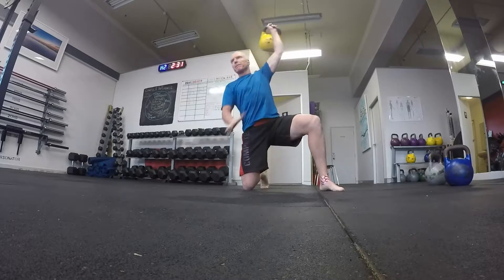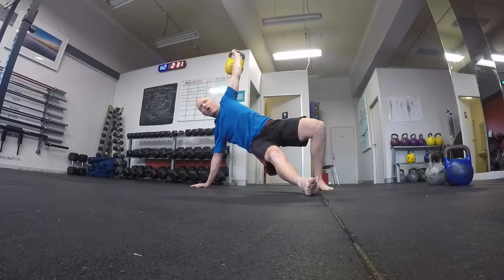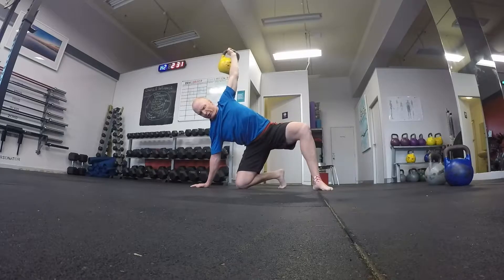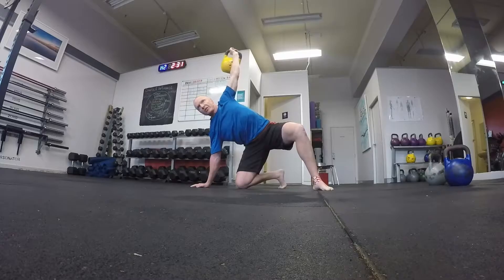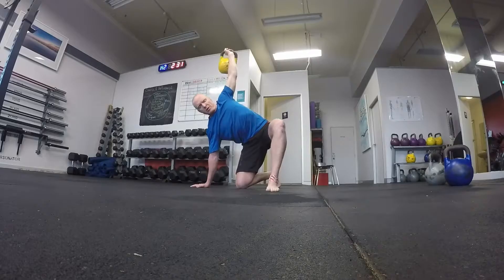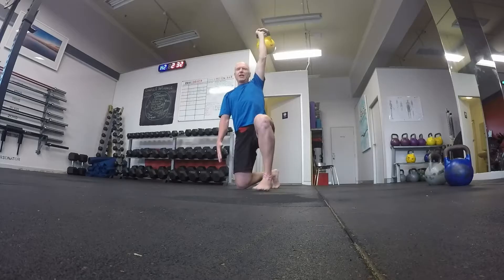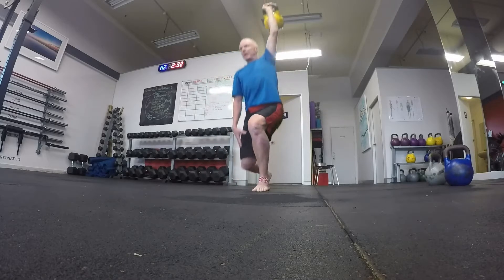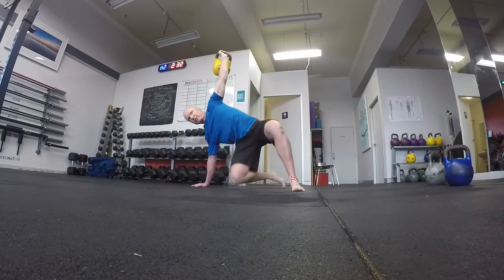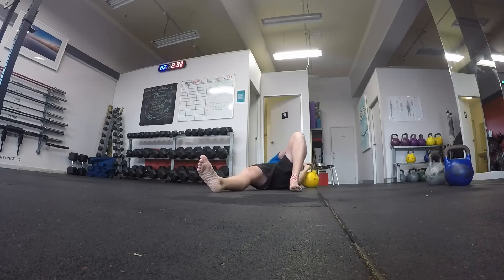Coming from this position to what I call the midpoint — get that knee down on the ground so you've got three points of contact on the floor. It's the most stable part. The arm is still directly up. From here, bring that foot up, straight up into the lunge, and from there it's just a standard overhead lunge. Step back down, hands there — again, a great reset point. Through. Arm. Bump. Shoulder. Bend. Lower.